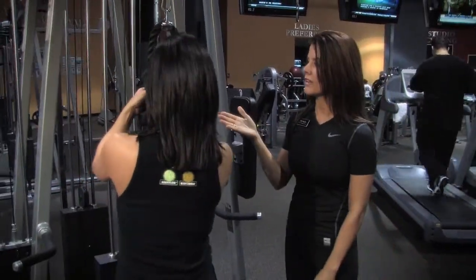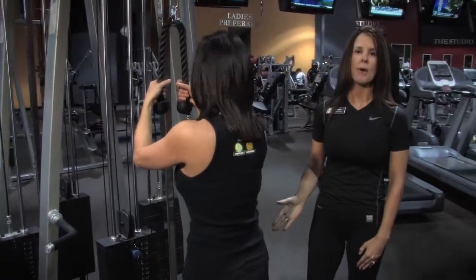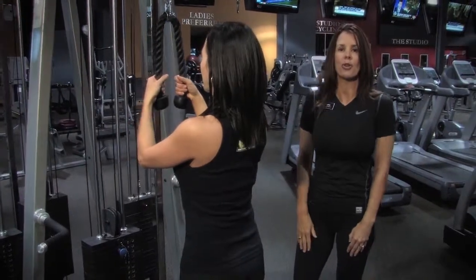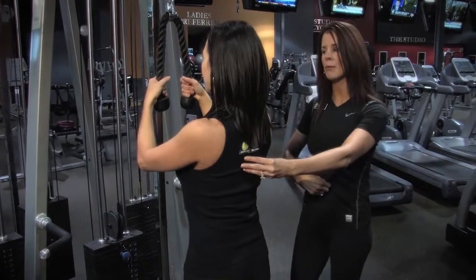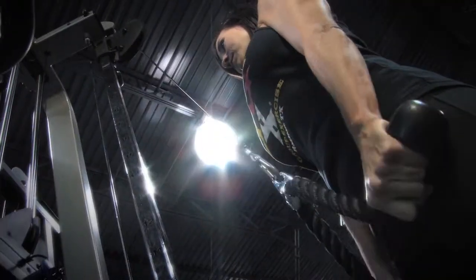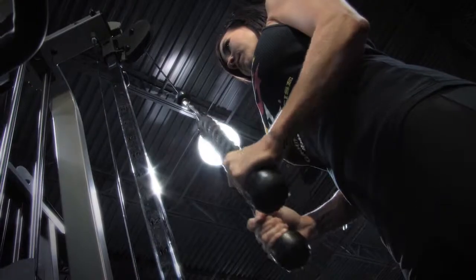Tara's gonna take the rope, feet shoulder width apart, body's up nice and tall, shoulders are up, back and down to where you're squeezing between the shoulder blades. Engaging the abdominals, she's gonna press down on the rope, pulling the elbows in close to the body.